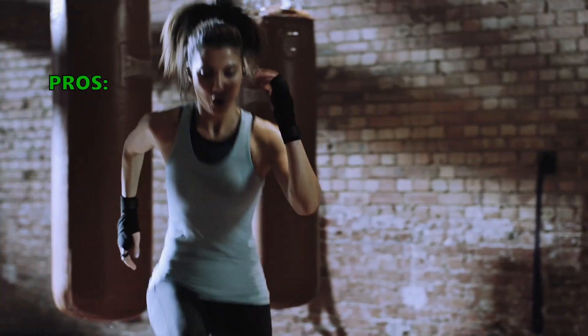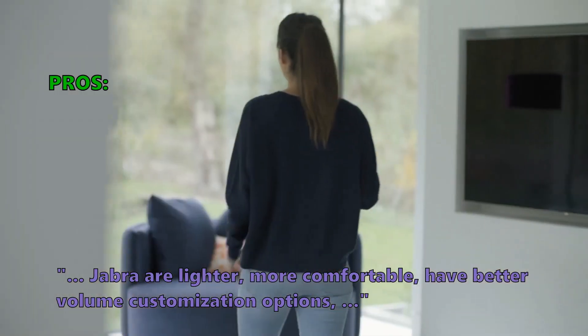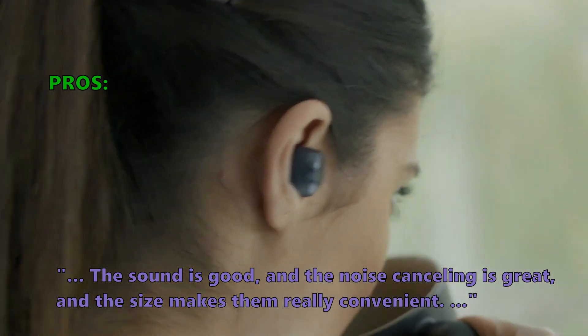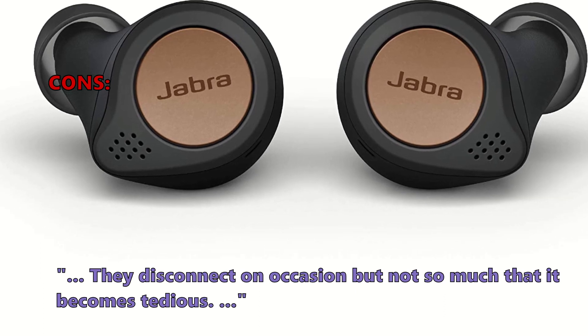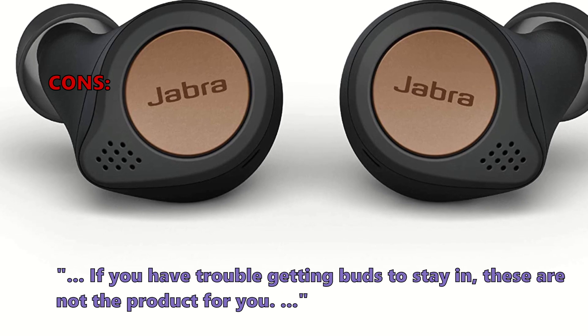Here is what customers love about it: Jabra are lighter, more comfortable, and have better volume customization options. The sound is good, the noise cancelling is great, and the size makes them really convenient. Some did not like that they disconnect on occasion, though not so much that it becomes tedious. If you have trouble getting buds to stay in, these are not the product for you.